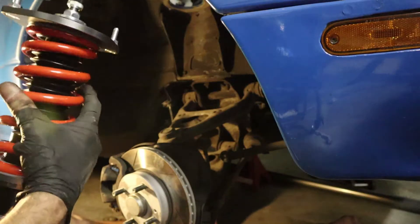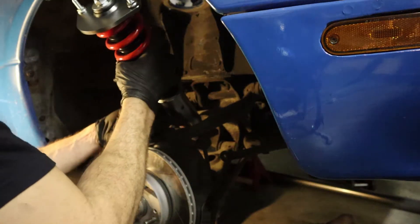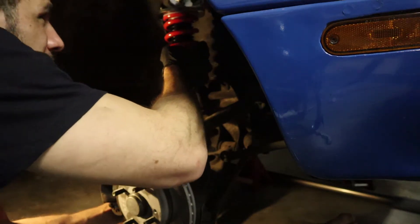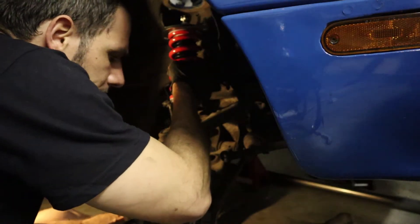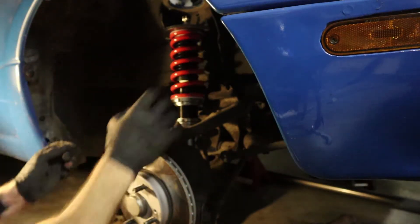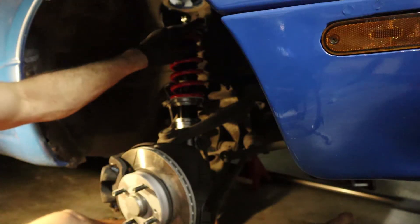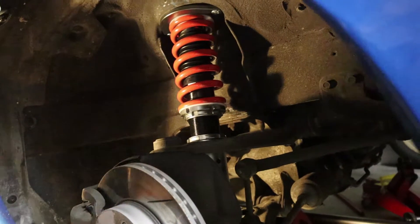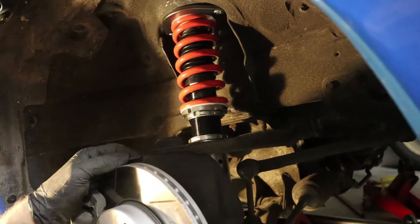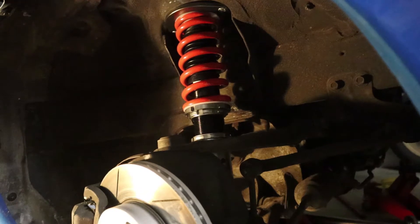Installation is just the reversal of removal. We slide the bottom of the shock in and get the bolt in, then redo all the other bolts and jack it up to make sure the two top mounts go in as well. With all the bolts redone and the two top nuts back on, this corner is all done. The left side is exactly the same, so let's move on to the rear.